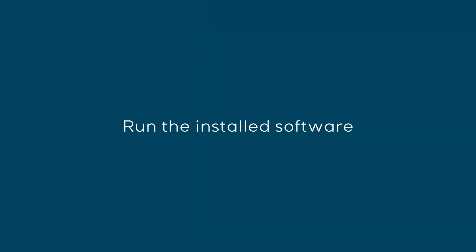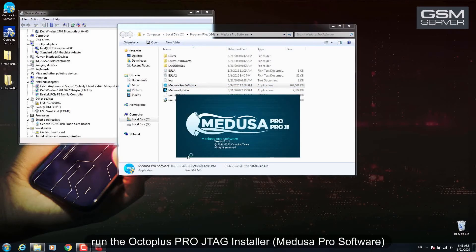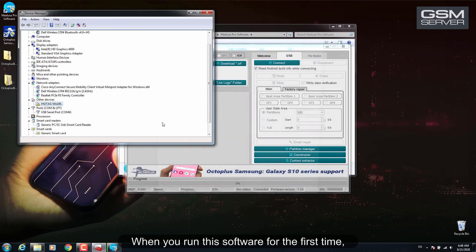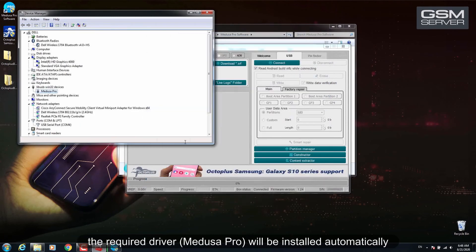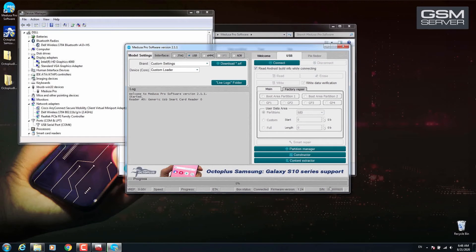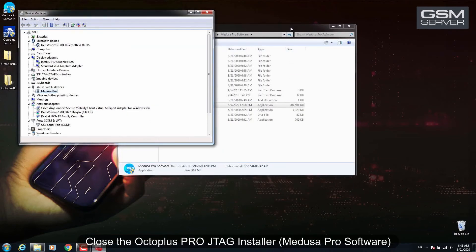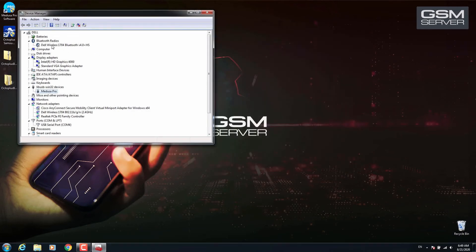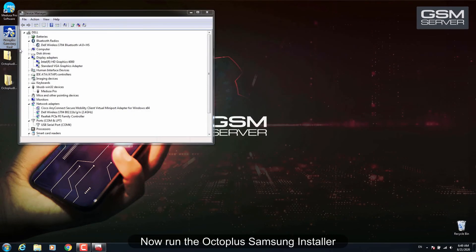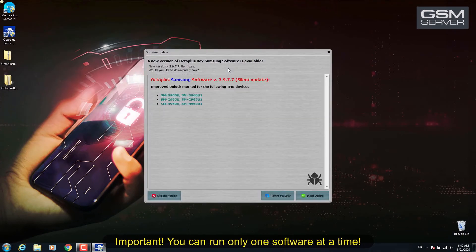Run the installed software. After you've updated the smart card successfully, run the Octoplus Pro GTag installer Medusa Pro software. When you run this software for the first time, the required Medusa Pro driver will be installed automatically. Then close it and run the Octoplus Samsung installer. Important: you can run only one software at a time.